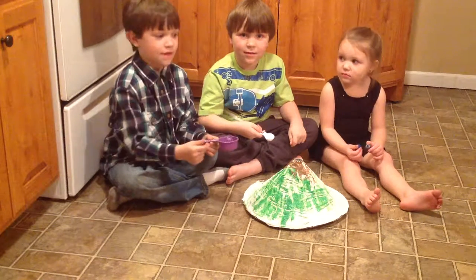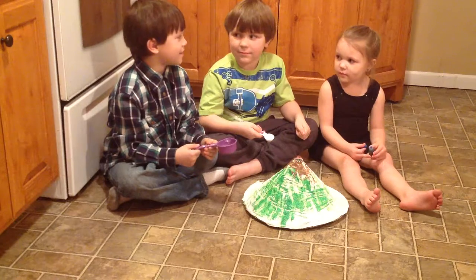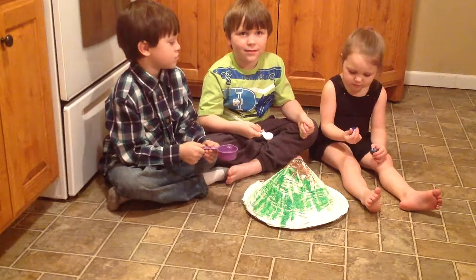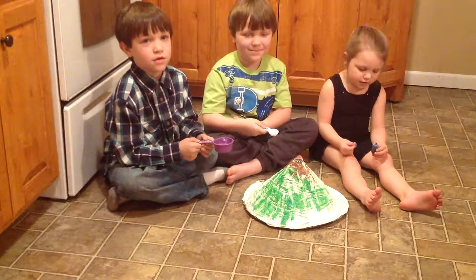Okay, we're going to make a volcano. And actually, let's do Camden now. Okay Camden, remember what you're putting in? He's putting baking soda. Baking soda. So Camden, go ahead and put in the baking soda.